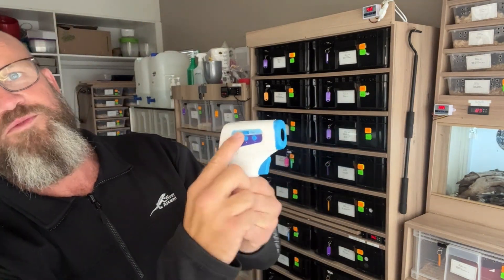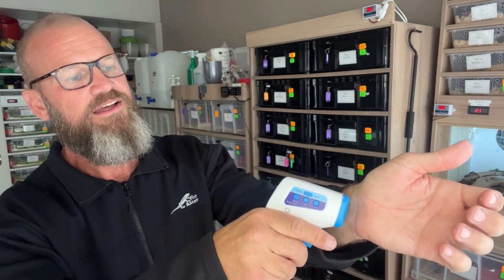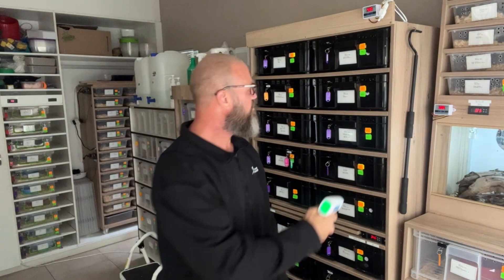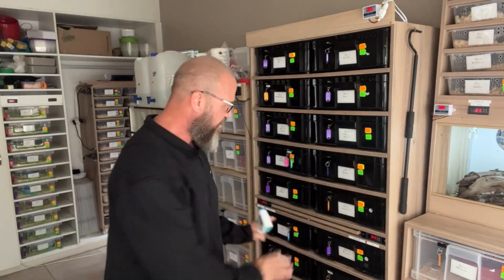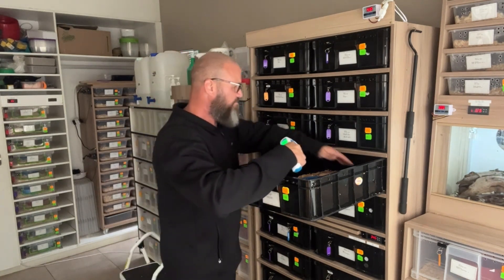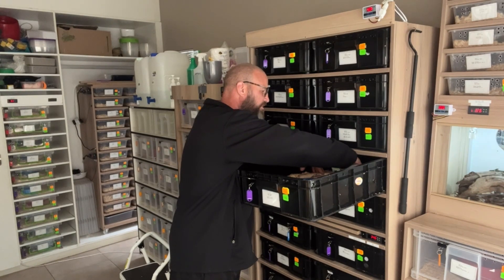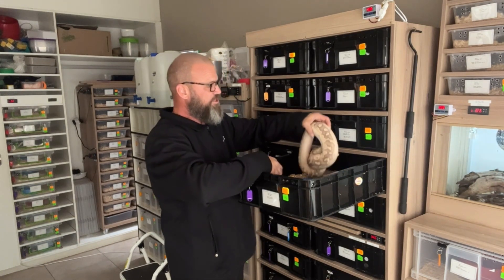This temperature gun has two settings: object and body. Body is to take your own temperature — I'm 35.6 right now. You must set it to object because you're measuring the temperature of a surface. Get 26.4 on the cool side, then check your hot spots at the back. Never ever work off the thermostat alone — you need one of these and you've got to check your temperatures daily.